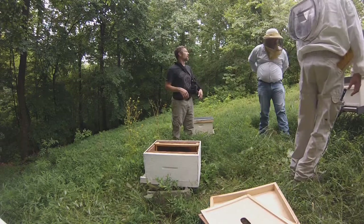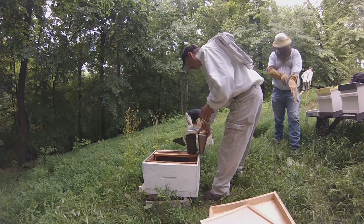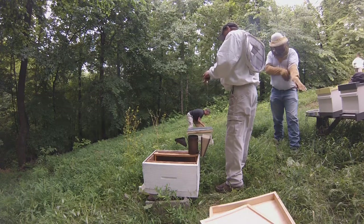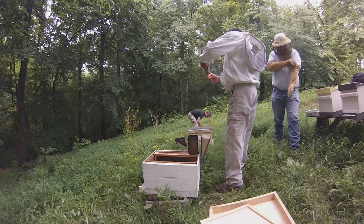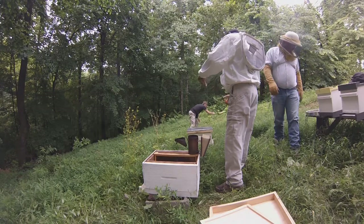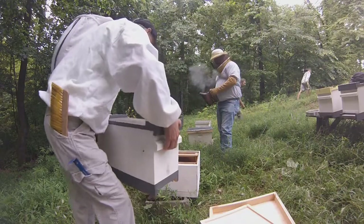Hold on just a minute. I'm gonna get this smoker going. He's gonna be a little angry this morning. We'll get us a little smoke going to calm them down a little bit. This weather ain't gonna be too good though. Plus they've been riding for about three and a half hours. Craig, we can set up. Watch this — Craig, you want to take the lid off?